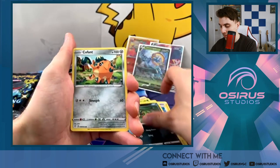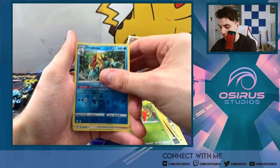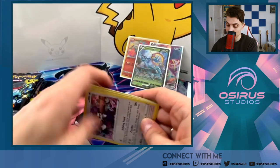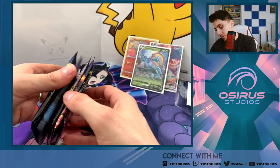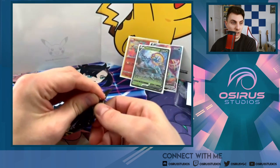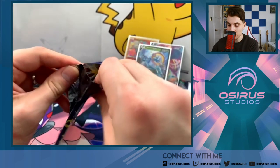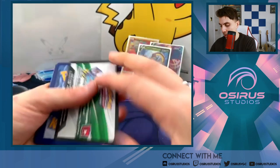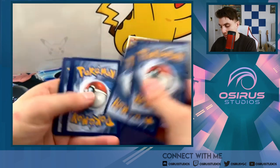Turtok, Spinarak, Gossifleur, reverse holo Drednaw and an Indeedy holo — so that's three packs without anything significant. We're halfway there with only three hits so far — we've got to up our game. Can we do it? I feel confident. There is a code card, one two three four from the dragapult pack.